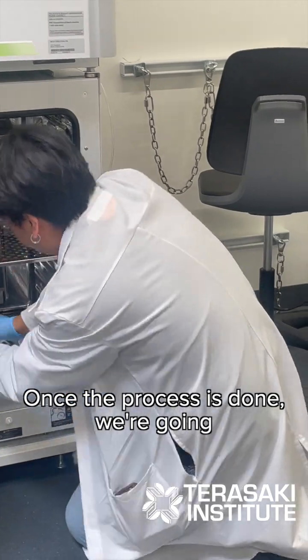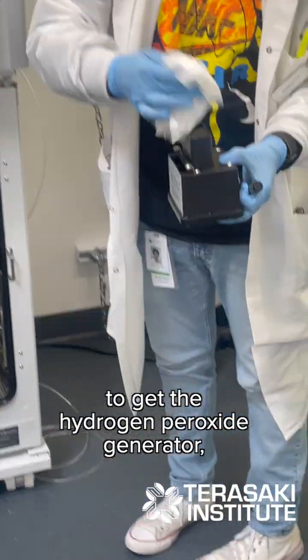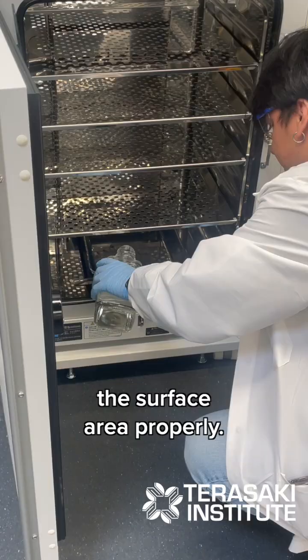Once the process is done, we're going to get the hydrogen peroxide generator remover and clean all the surface area properly.